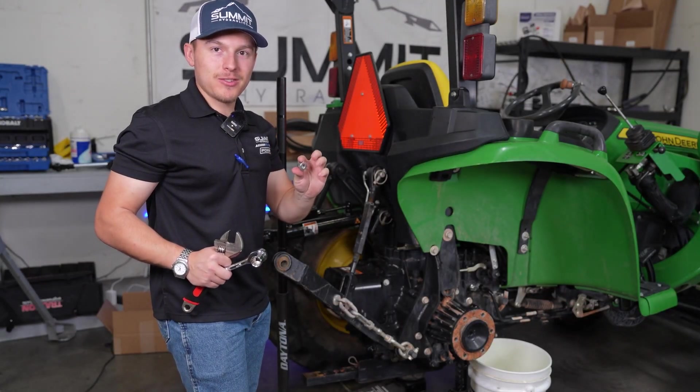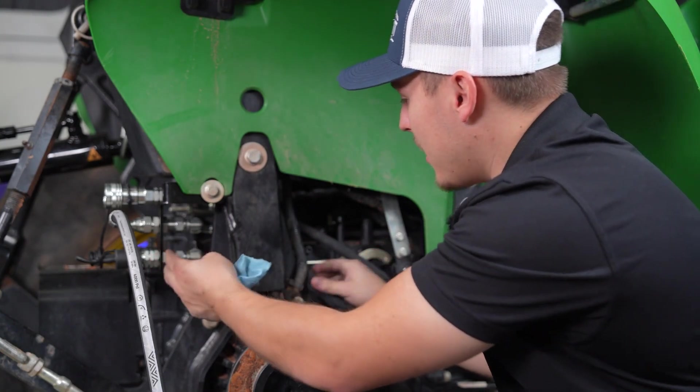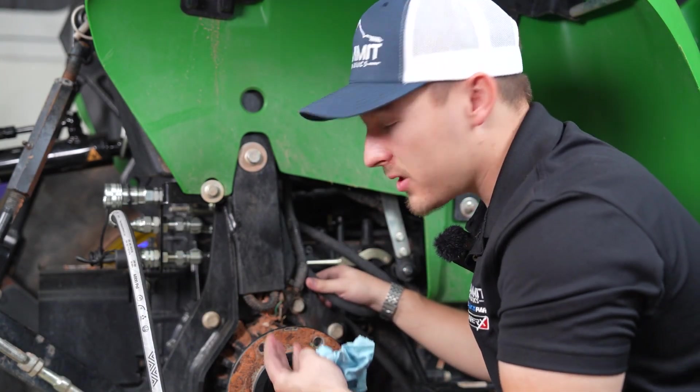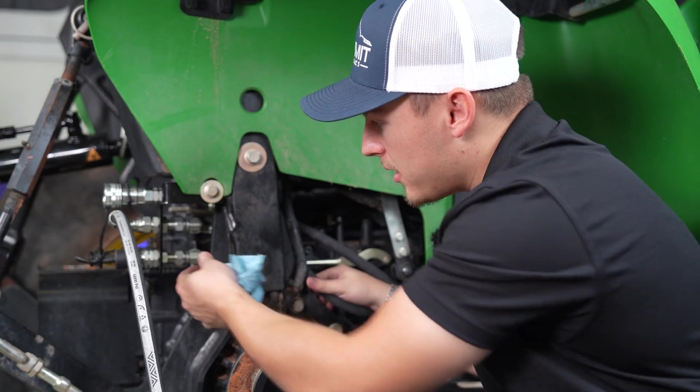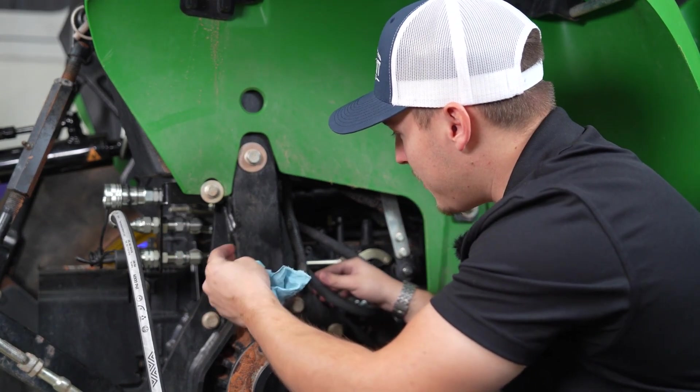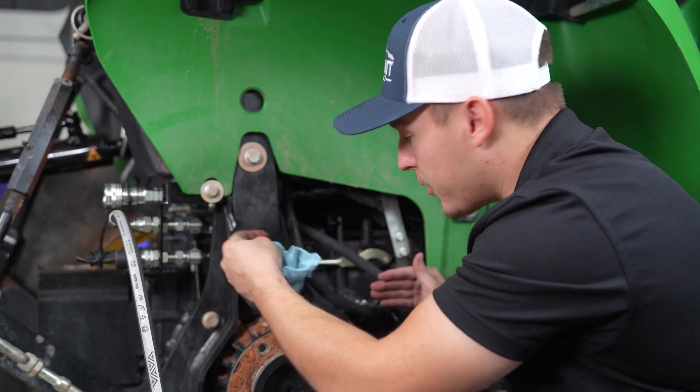We've got her off just like that. Once you have the bracket mounted up and your line is running through, we still have to do some connecting of where the lines need to go. A tip to help this install: you may want to loosen these 90-degree adapters just to clock everything and make sure that everything is a little neat for when routing your lines through.